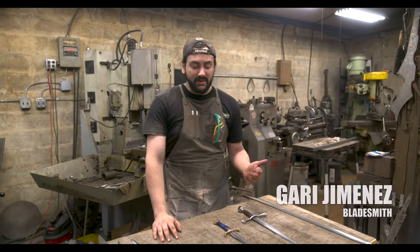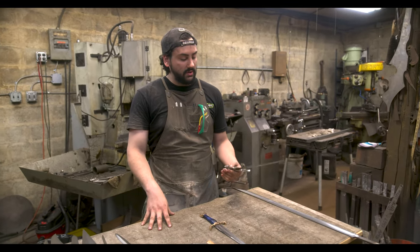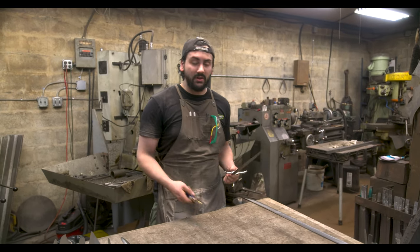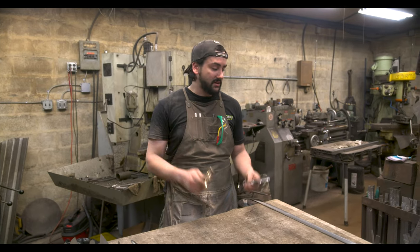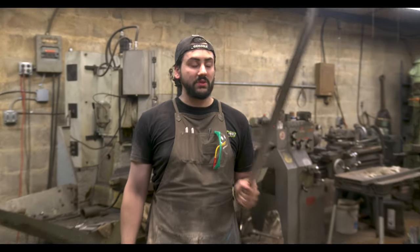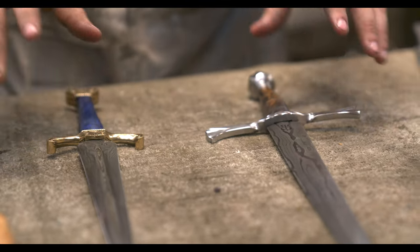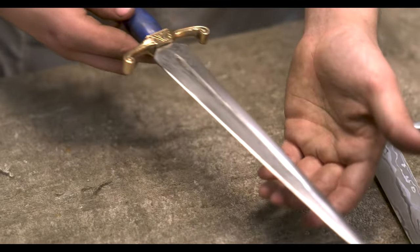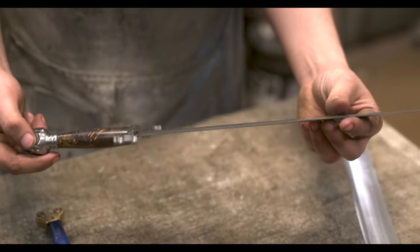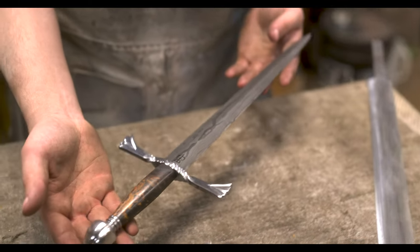My name is Gary Jimenez, I'm the newest member of the shop here at Baltimore Knife and Sword. I joined a few months ago and since then we've been working mainly on making Damascus, ranging from daggers to multi-bar lamination swords. These pieces on the table are two Damascus daggers — this one has cast bronze hardware with stabilized wood, I believe maple, and this one has some stock hardware fancied up a bit with some filework.